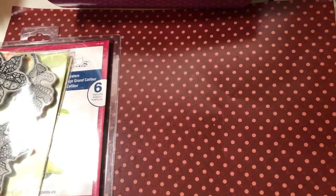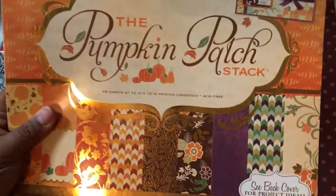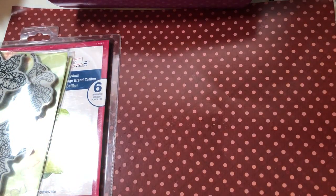Let me show you what I use first. I just used a variety of papers from my crafty stash. I know that one of them was from this paper pad which is the Pumpkin Patch — I used two pieces out of it, but it's the same page — and then the others were just pieces of cardstock I had in my stash.